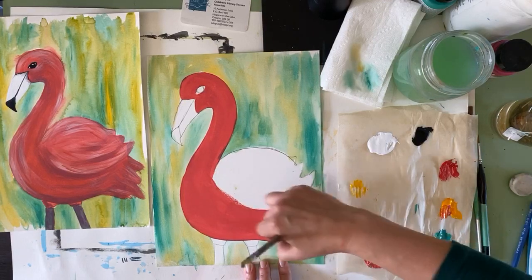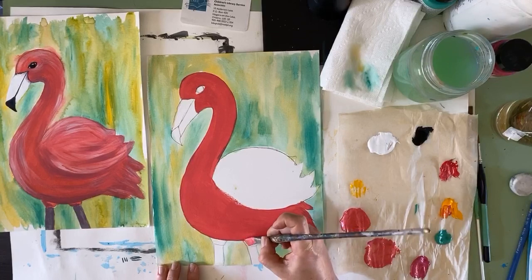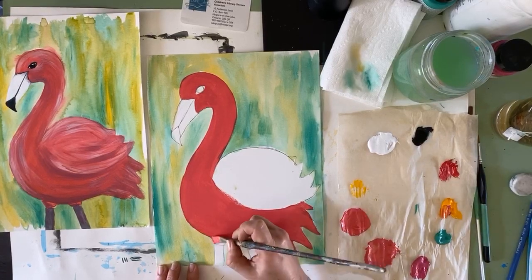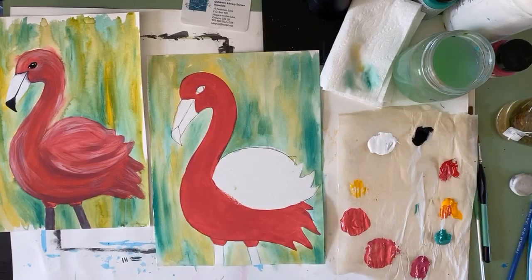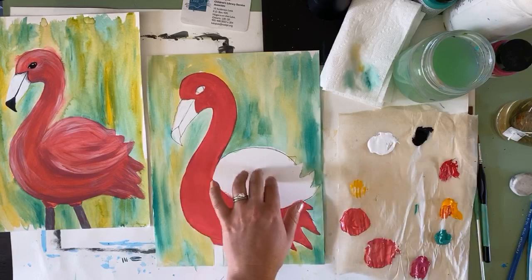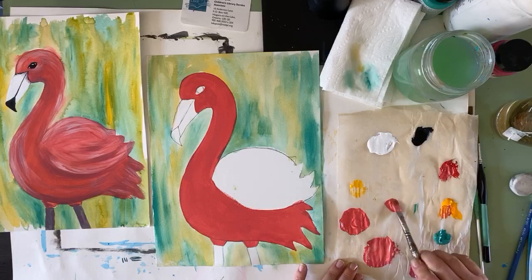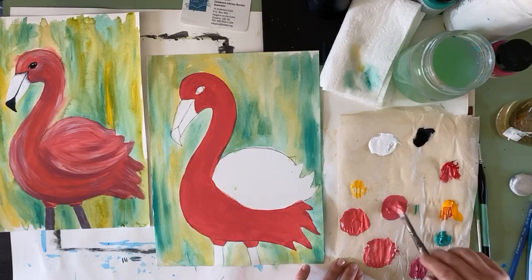Since we have this color on our brush, we're just going to do the tops of these little legs right here. Then from here, we're going to make a slightly lighter shade to paint in the wing — not super light, we don't want it to stand out and look too pastel. So I'm going to make that same color as close as I can — I know I added a little bit of yellow.